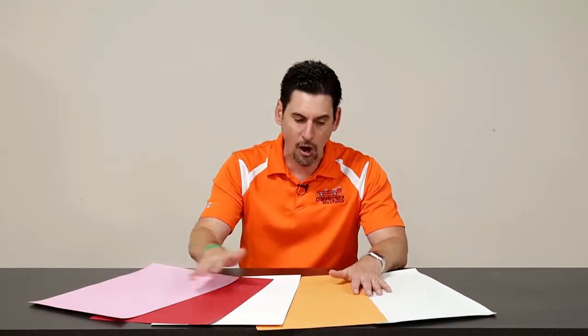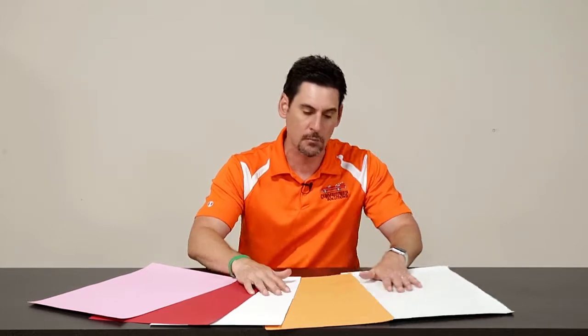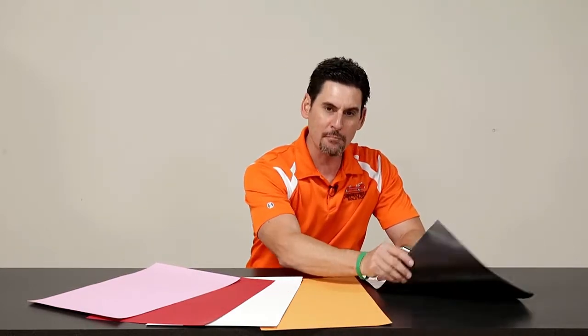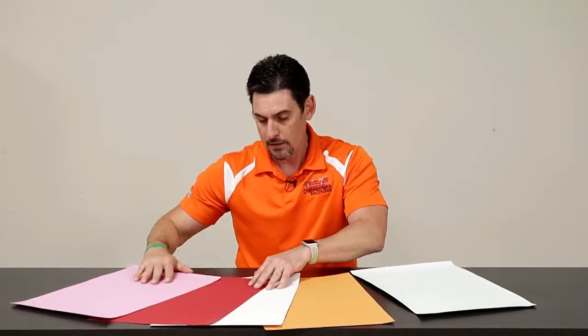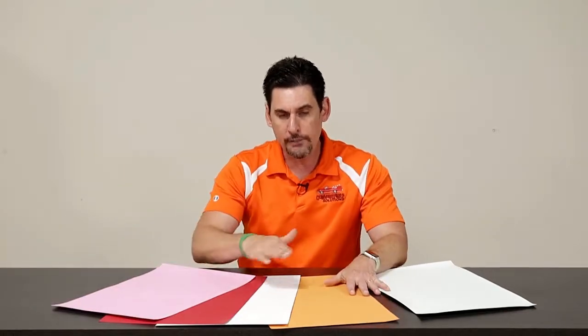One of the great things about the Convertible Solutions family of products is they all share the same coating system. Whether you're working with a multi-loft magnet sheet, a dual-layered Encore sheet, a standard multi-loft sheet, an insert sheet with glue two sides, or a colored sheet with glue one side — all of these sheets will give you tremendous products if properly finished in your bindery.